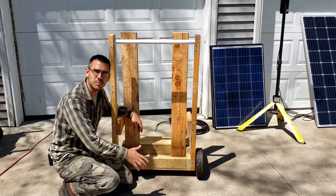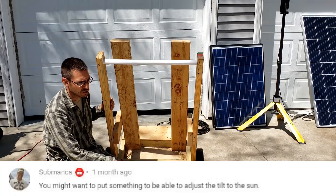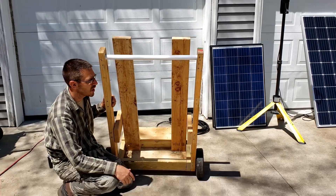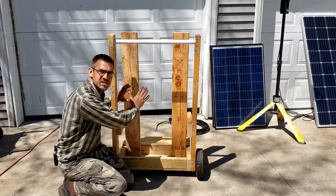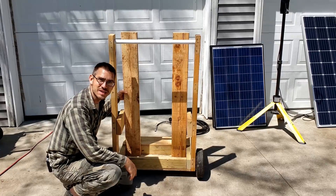And then we need to build some kind of a kickstand that kicks this out so I can put it at about a 45-degree angle in the sun — usually around 45 degrees in summertime. And then I need some way to mount both those solar panels on there. So we've got a lot of work to do, so let's dig in and get started.